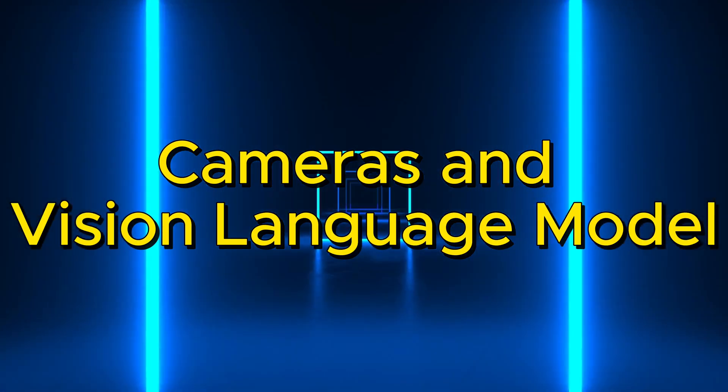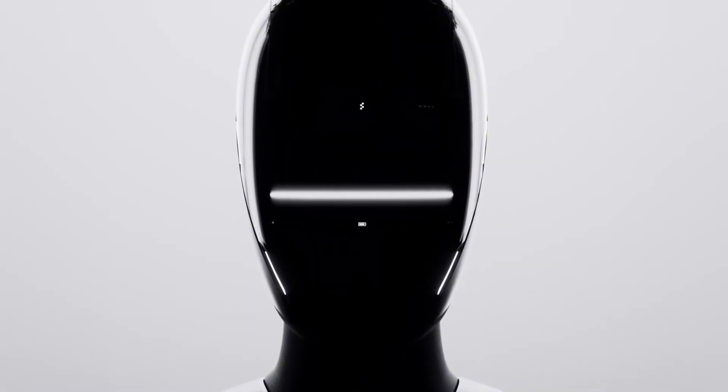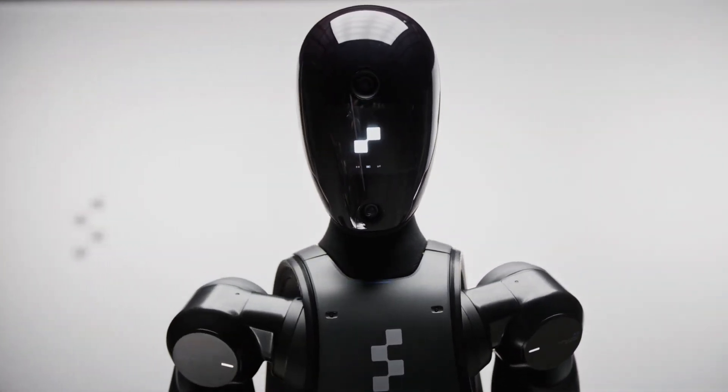Cameras and Vision Language Model. Figure 2 has six cameras that see and understand the physical world through its AI-driven vision. It has an onboard vision language model that enables fast, common-sense visual reasoning from robot cameras.